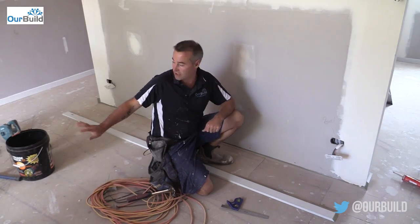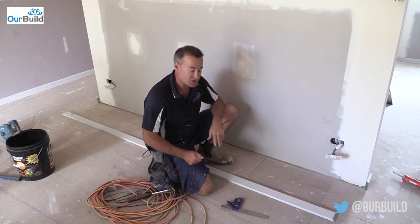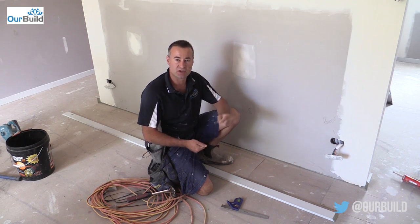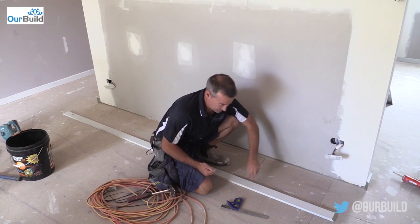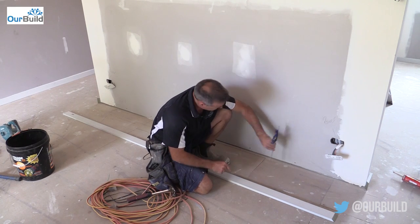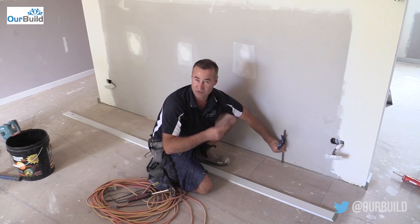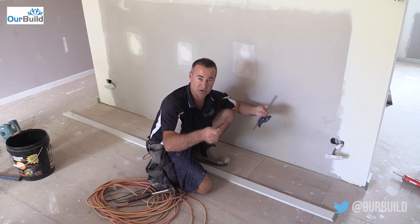Unlike on the other walls which were double brick with direct-stick plasterboard, this is a timber frame wall. So what we can do rather than using packers at the bottom, you can just use a standard clout and knock that into the bottom plate of the frame. The whole idea is that when you run a straight edge down there's a small recess at the bottom — sometimes you can cut the recess off if you've got time, but most of the time the sheet will go on full and there will always be that recess.